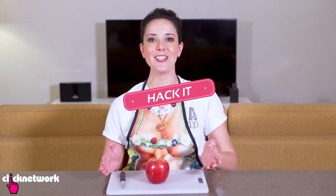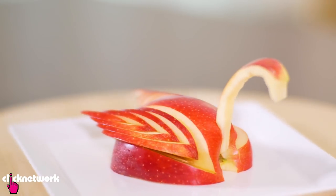In this episode, Pinterest-worthy food hacks. I'm going to teach you how to turn an ordinary apple into a beautiful swan. Now all you need is a sharp knife, an apple, and a little bit of practice, because this one isn't quite as easy as it looks.